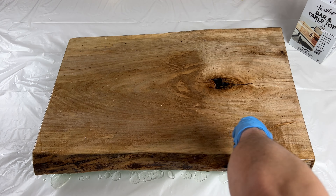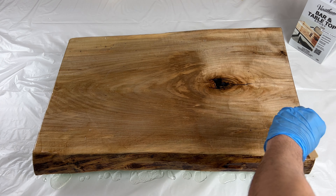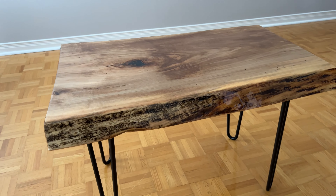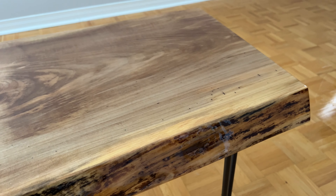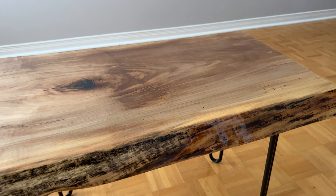Varathane's crystal clear bar and table finish is a versatile and durable epoxy that can be used for everything from a durable waterproof finish for table and bar tops, to embedding small objects, and even crafting.